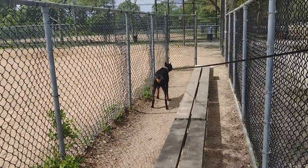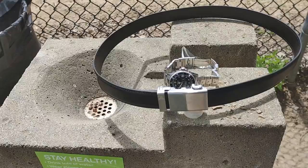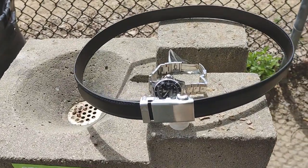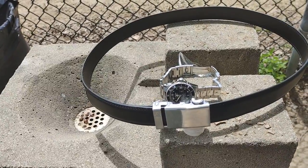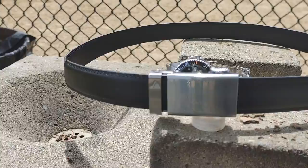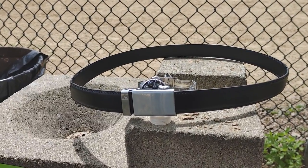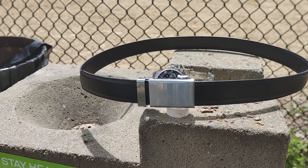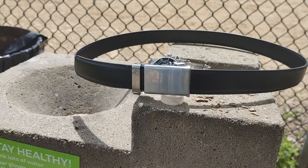Hey everyone, hanging out with Ace. Gonna do a quick review on Mission Belts. They donate a dollar per belt, they're about $40 on Amazon, and they make them for men, women, and children.